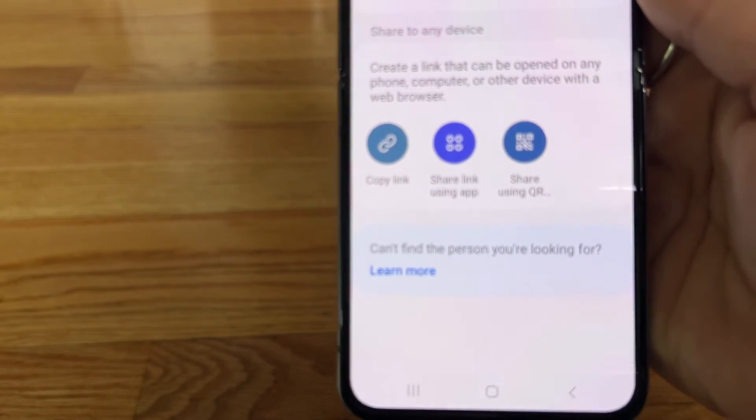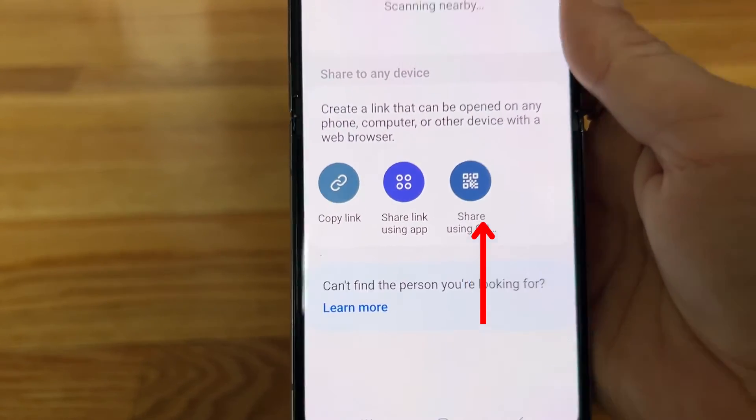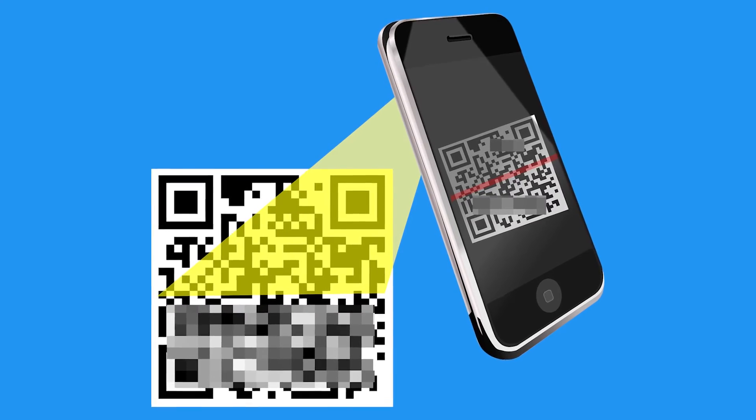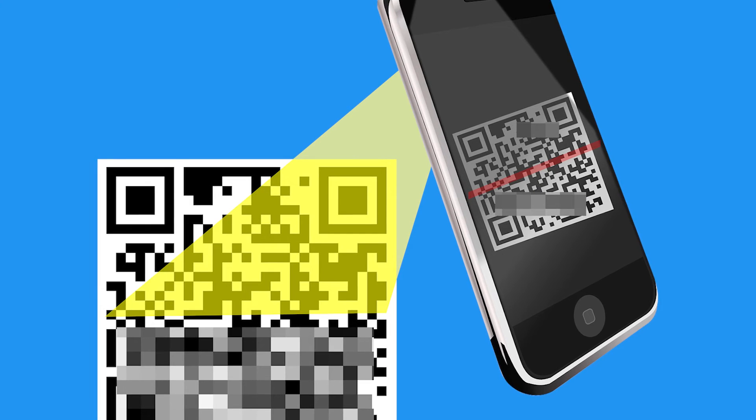Here, you'll either be able to create a link that you can send to someone via text to connect to your network, or you can share using a QR code. This will pop up a QR code and the recipient can scan it with their phone's camera app and they'll be easily connected to your Wi-Fi network.